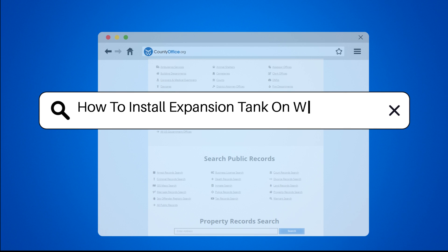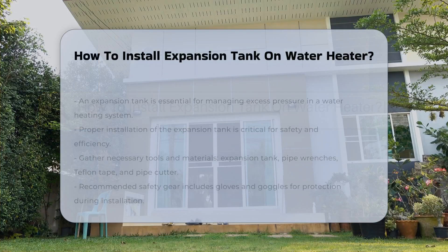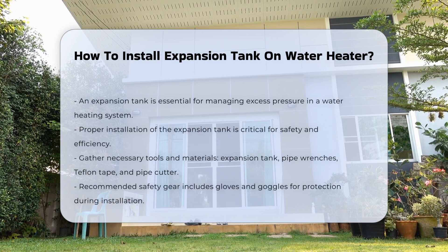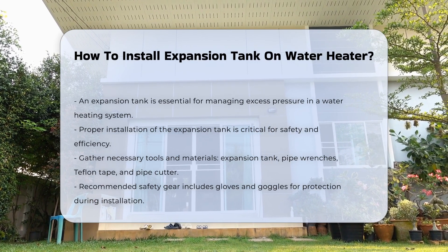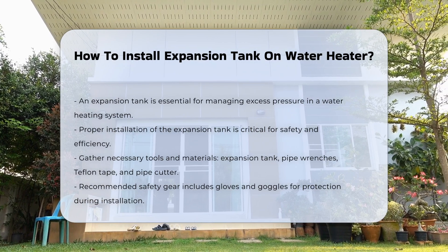How to install an expansion tank on a water heater. An expansion tank is a crucial component of a water heating system. It helps manage excess pressure due to thermal expansion. Proper installation is vital for safety and efficiency.